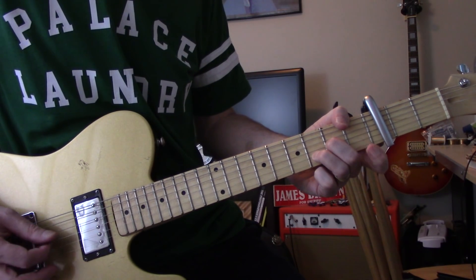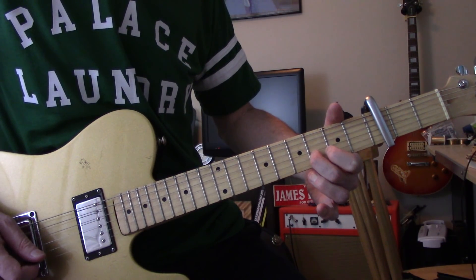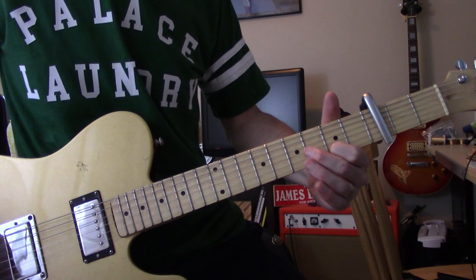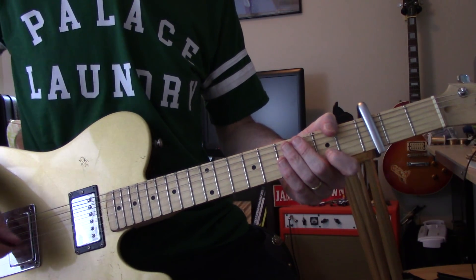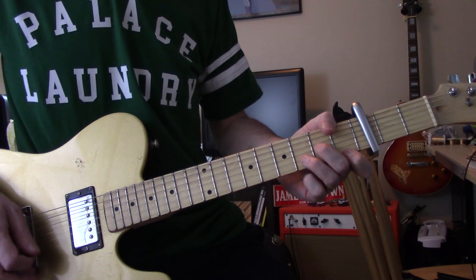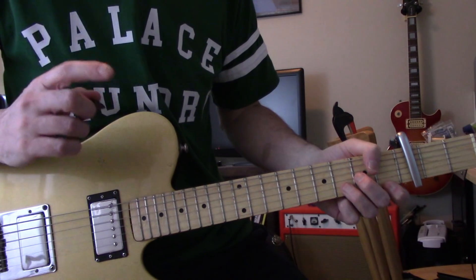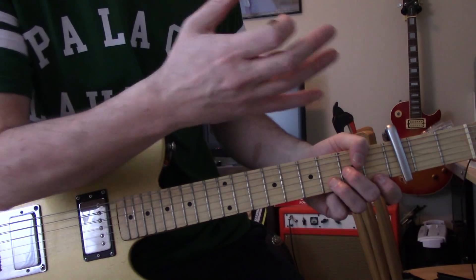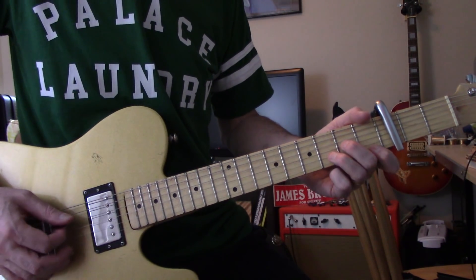So at the beginning - that takes a little work but it's not that difficult. Once you get the capo and you're in a D minor shape it's pretty easy. On the recording it's hard to tell what is the guitar and what is the sitar, which I guess Brian is playing, but it sounds like this to me.